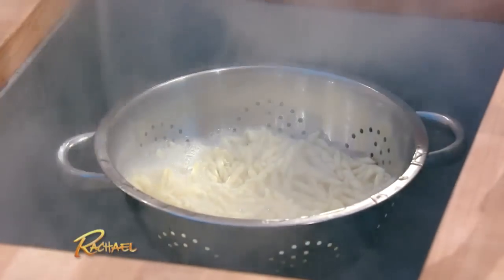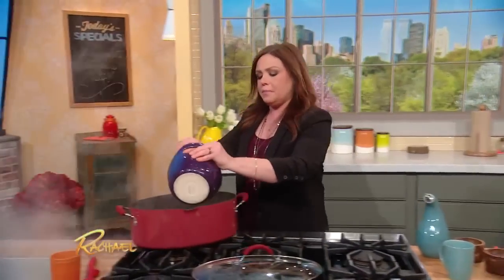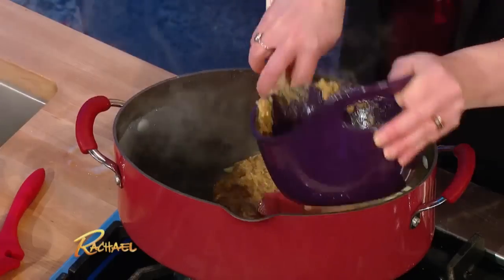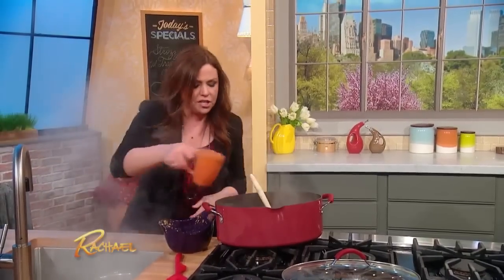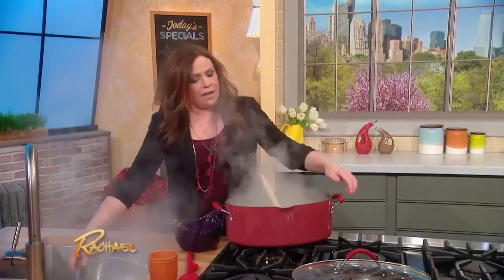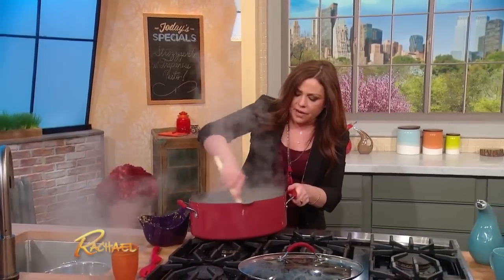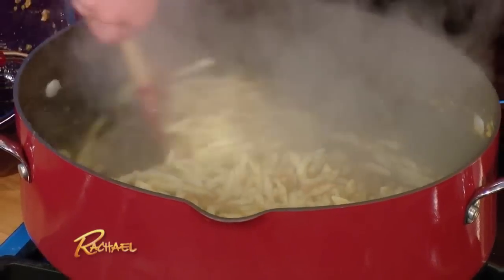Now I'm gonna put all of my sauce into this big pot so we've got a place to turn this all together. Add the hot starchy cooking liquid and all of your pasta, and then spin this around. Delicious, delicious.